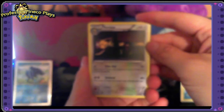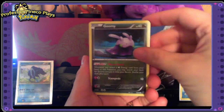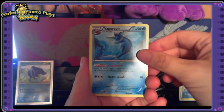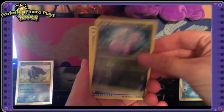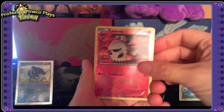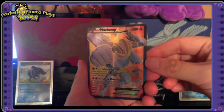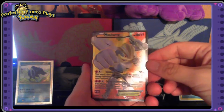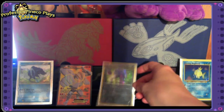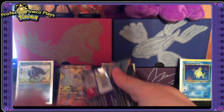Pack one: we have a Persian, an Unown, a Goomy, a Magikarp, a Spinarak, a Vaporeon — I'm very happy about that — a Sliggoo, a Tyranitar Spirit Link, a reverse holo Larvesta, and right out of the gate we have a full art Machamp EX! That is beautiful and that is a rare card. We're going to put that with my shiny cards.